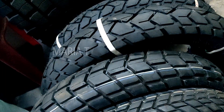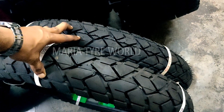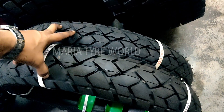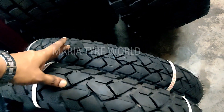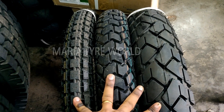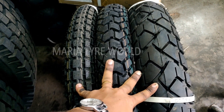These are also dual-sport models, as you can see from the block pattern which is closely packed. Up next we have Ralco's 90/90-19 and 110/90-19 Speed Blaster models — tubeless tires. Here we have upsized the front to 90/90-19, which is typically the Classic 350's front tire. Overall the bike could look majestic with the upsizing. So these are the three tires side by side.